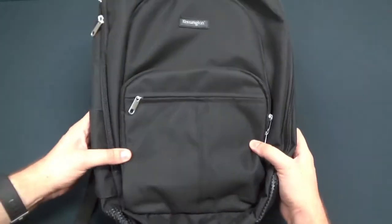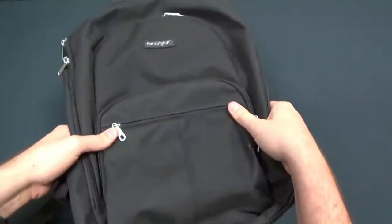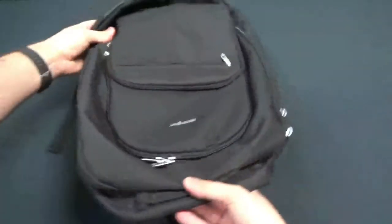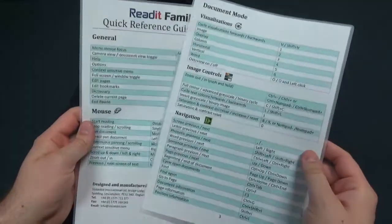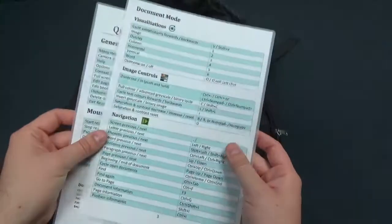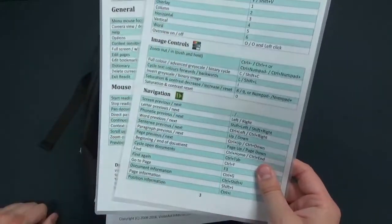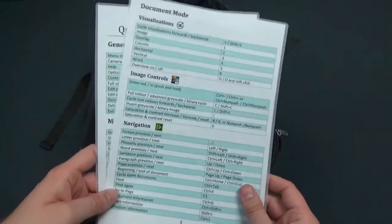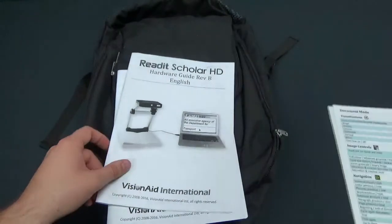Here we are up close with the Scholar HD inside of its backpack. It is a pretty nice backpack, and it does come with it for free, which is a nice feature. Let's go ahead and open it up and see what's inside the bag. First of all, you get some literature — two keyboard shortcut or hotkey quick reference guides. They're even laminated, so if you want to increase your proficiency with the ReadIt software, here's a list of keyboard shortcuts to help you do that. It's a little faster than using the control panel, which I'll show you in a minute.